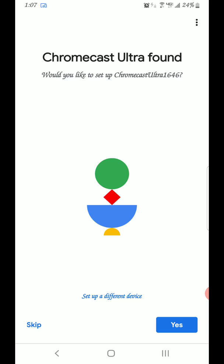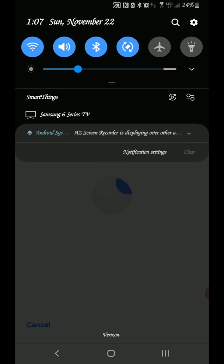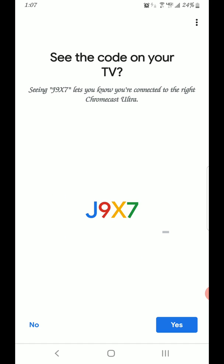Okay, so cool — it found it. I'm gonna hit Yes to go ahead and get started. For any reason if you didn't see the setup option, there's a notification you can use to set up your Chromecast device, so that's just another way you can set it up if this way doesn't work. I can already see that code on my TV so I'm gonna hit Yes.